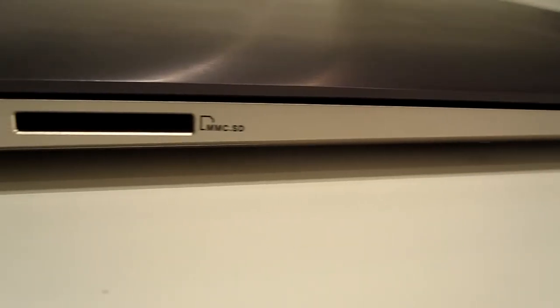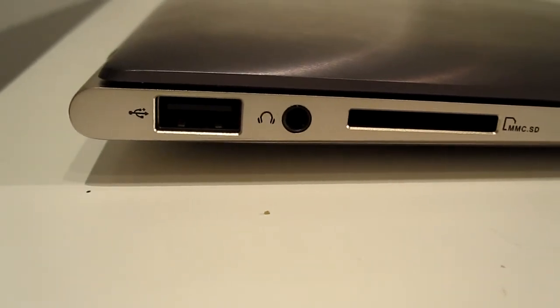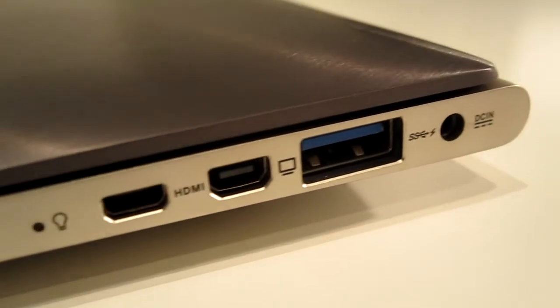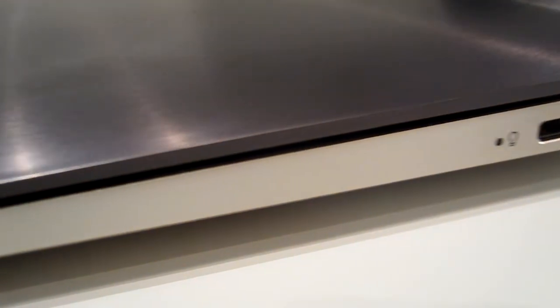Now there's a beautiful glossy finish on the outside. Just to give you a tour around it — we've got a USB port on the left hand side with the headphone jack and a full size SD card slot. On the other side, the power in, USB 3, micro HDMI, and the monitor out as well.